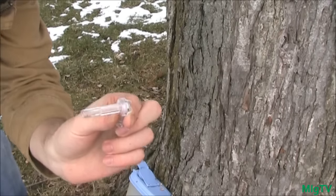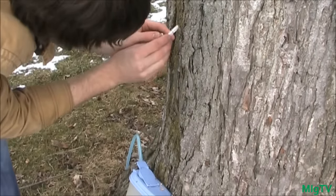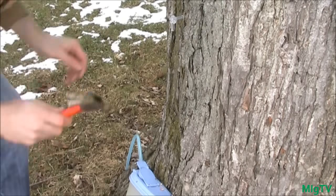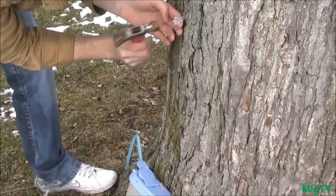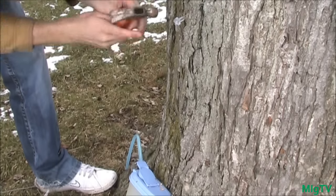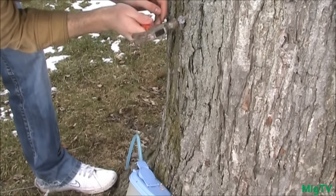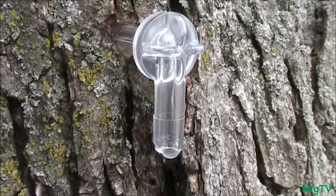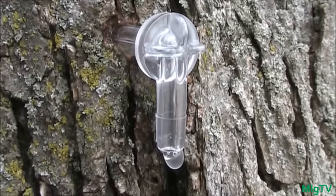You only want to insert the spile as far as that thud — any further and it's going to split and leak, and it'll also hurt the tree. Find where you drilled your hole, insert the spile, and take a hammer and just lightly tap it in. And as you can see, after about 30 seconds you're going to have all that fresh maple sap dripping right out of your tap.